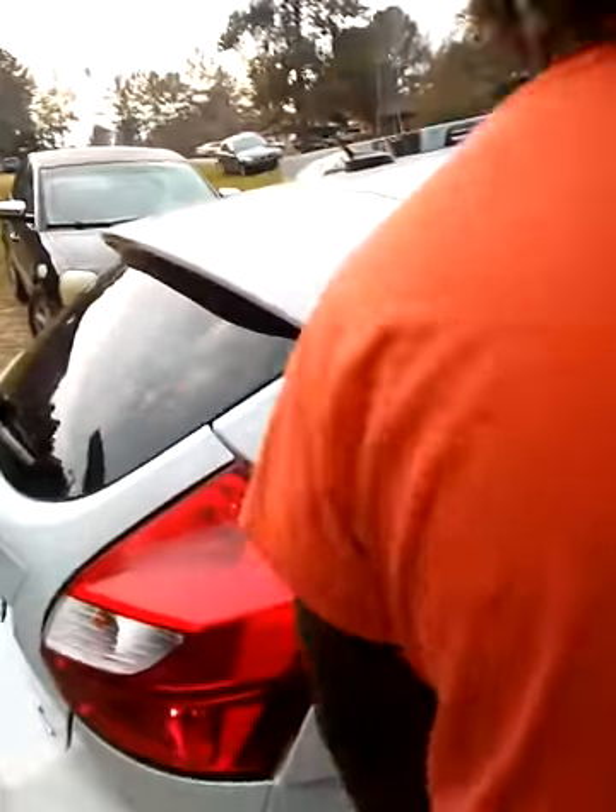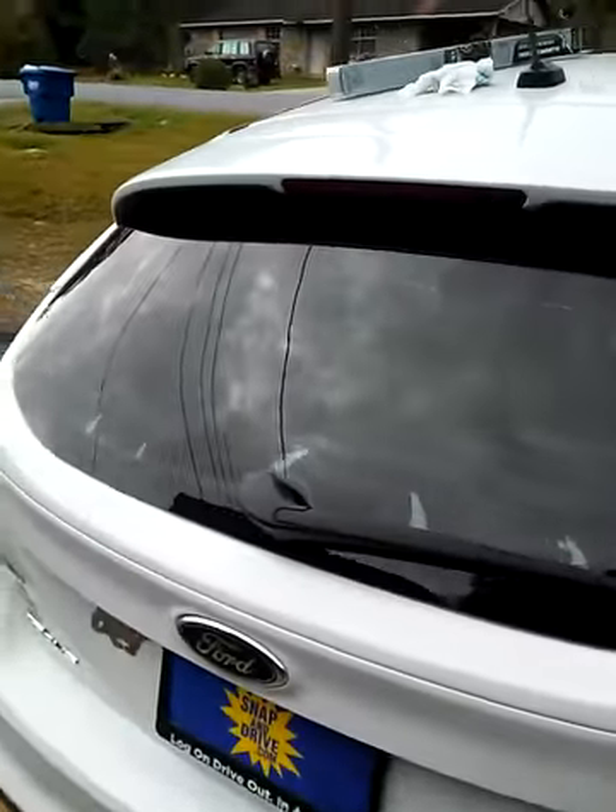Here we go, we're doing my tint. That's the back window, here's the hatch window, and here's the other side — no tint at all. Getting it done.